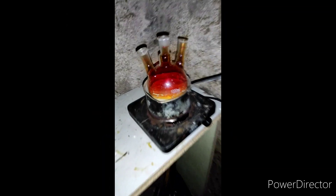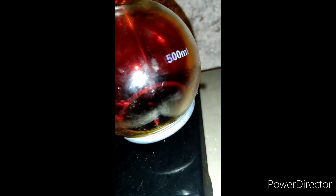The apparatus is then dismantled and here we have our final bromine. I still don't know what I want to do with it, so please leave your ideas in the comments. That's all I had to show you for today — thank you so much if you watched till now, it means a lot to me. See you next time!